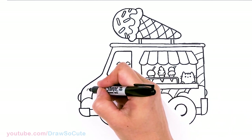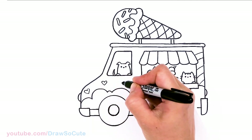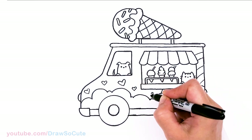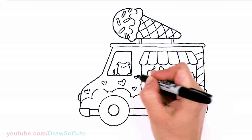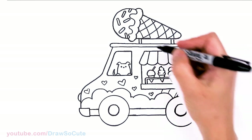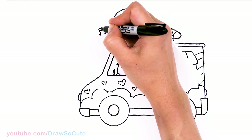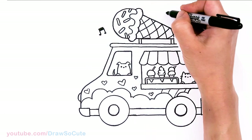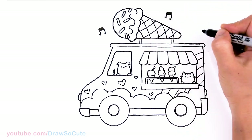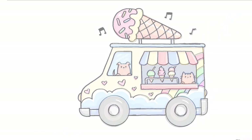And then of course you have to have hearts everywhere! So I'm just going to add a bunch of hearts at different angles and different sizes because it's my Draw So Cute ice cream truck. And of course some musical notes — let's put some on top here, and maybe one more. And that is pretty much it.